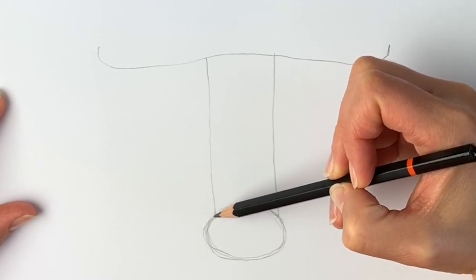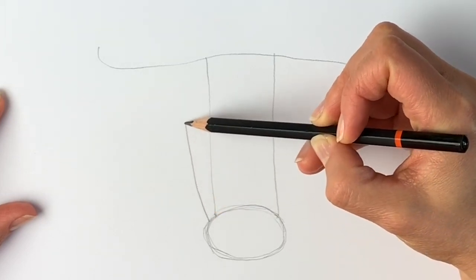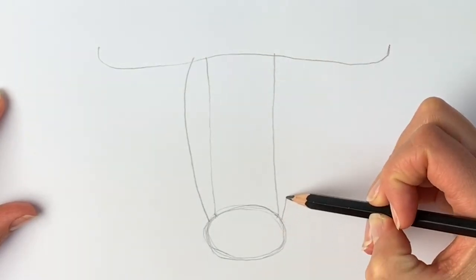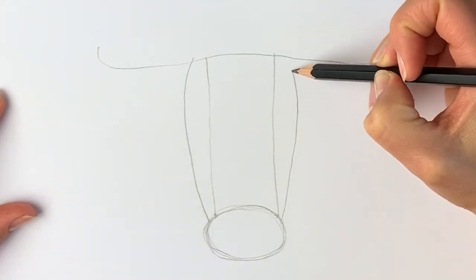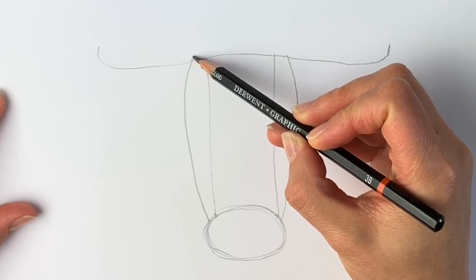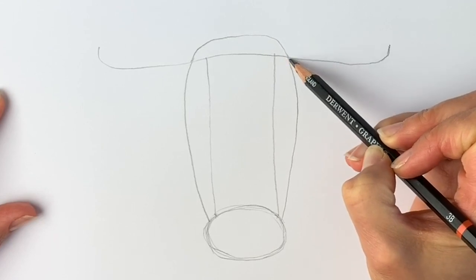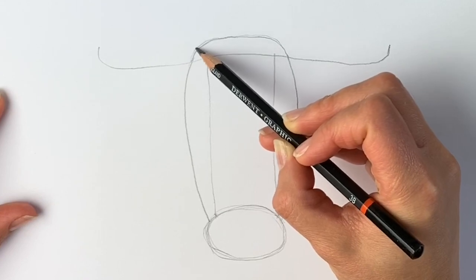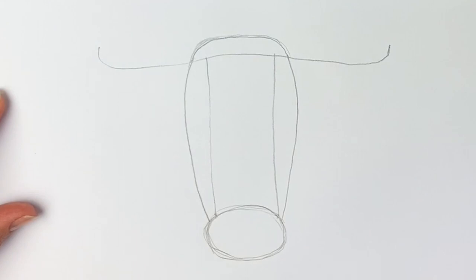Now we're going to draw two curved lines on either side — just a little bit further down from where we drew that line, drawing a curved line coming up like that, and the same on the other side, exactly the same: curved line going outwards here and coming inwards here. Then we're going to join them up by doing a flat part on top, and now we've got the head. If I'm going too quickly, just hit pause and rewind — there's nothing wrong with doing that.